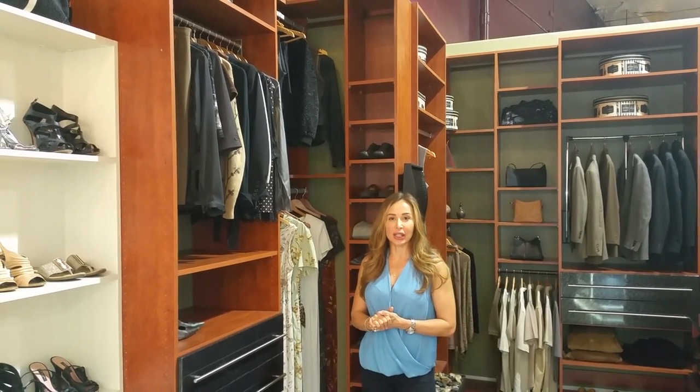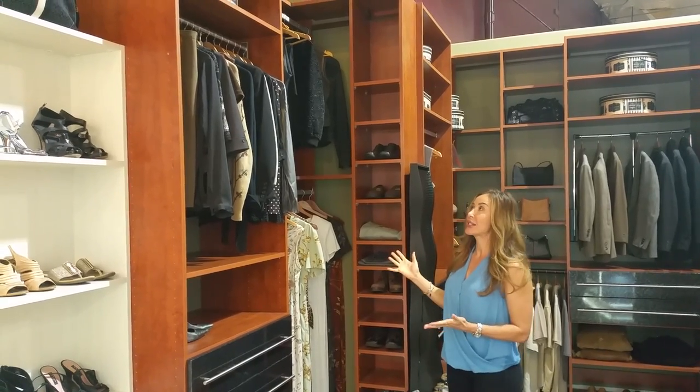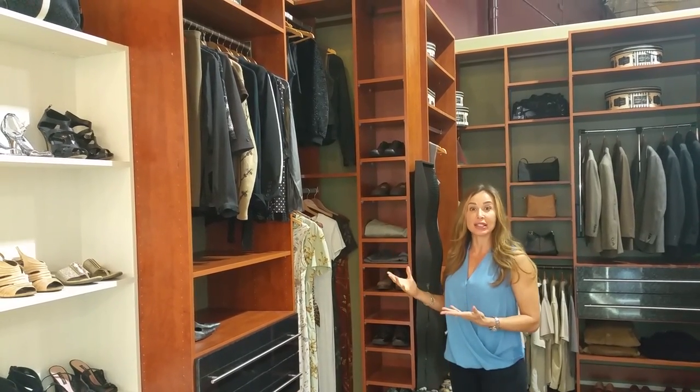Hi, I'm Alicia at Closets To Go, and we're inside of a custom closet with very high ceilings, as you can see. And you're probably wondering what can I actually utilize that space for and still have easy access?